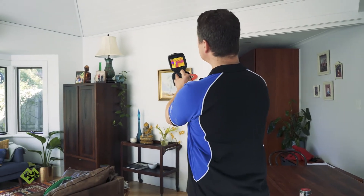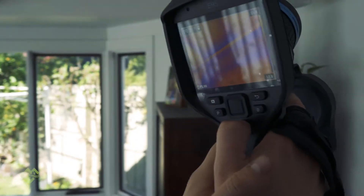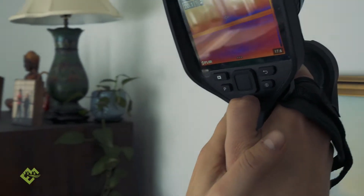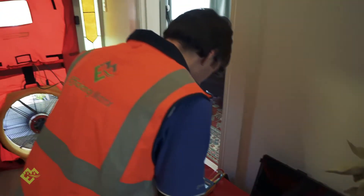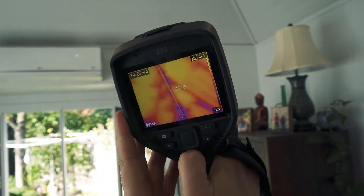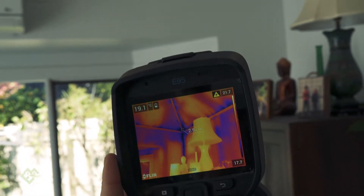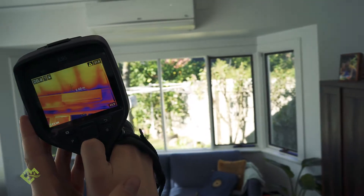These little areas here look like air leakage — yeah, there's a cavity slider through there. Look at that and the fan hasn't even been put on yet. We've got the building under negative pressure now and you can clearly see in all these joins how air is infiltrating the building envelope — on this roof, on the ceiling. Great imagery.